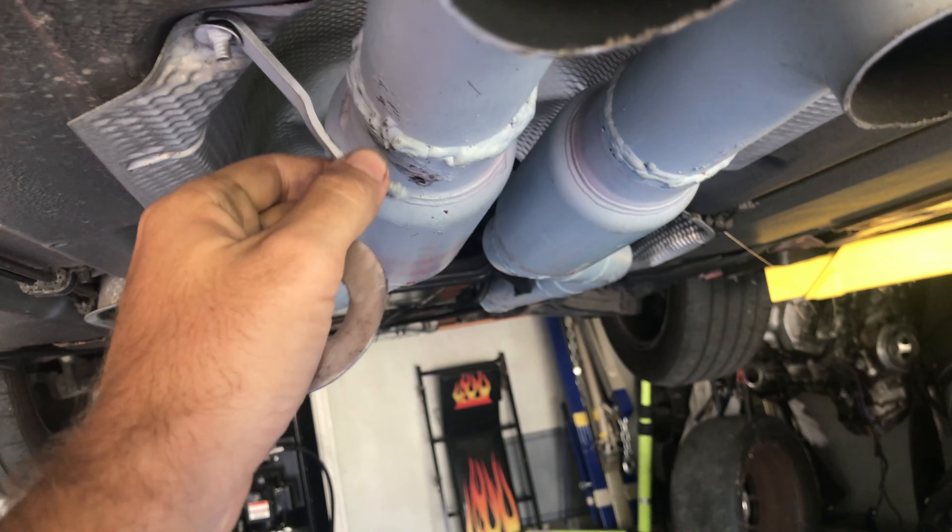Alright guys, the exhaust came out pretty good. The wrap wasn't that bad. But in between that and looking at the suspension, we are going to show you how to work out. I hope you guys enjoy.